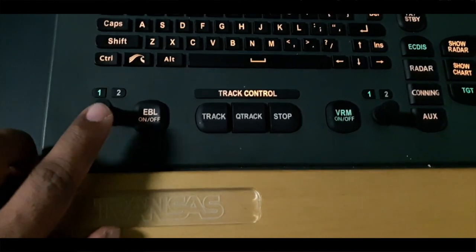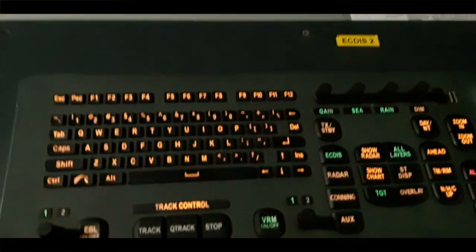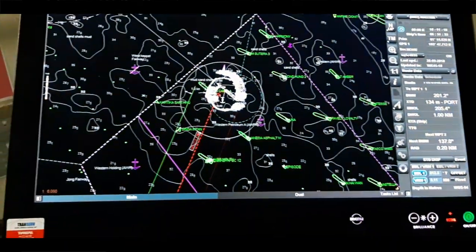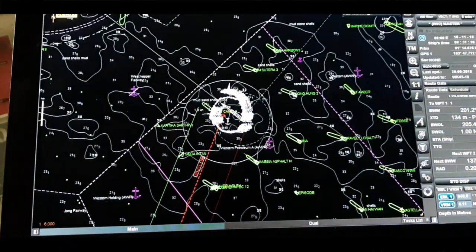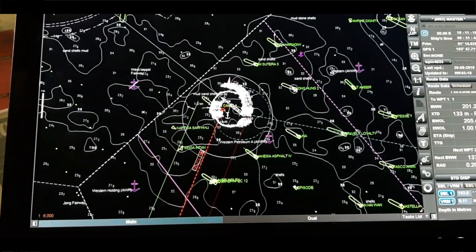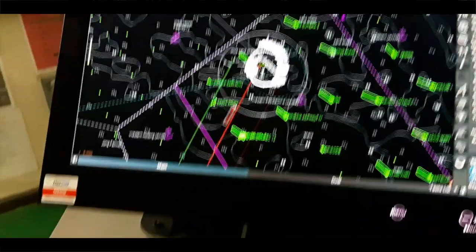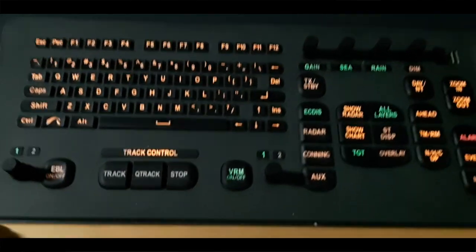Let's start with this keyboard. Here you can see we have the EBL option — Electronic Bearing Line. With this one we can use the EBL; you can switch it on and off right here. You can see the EBL coming as I rotate this button, and it moves. From this you can take the bearing of any target and then monitor it for collision avoidance or other navigation purposes.